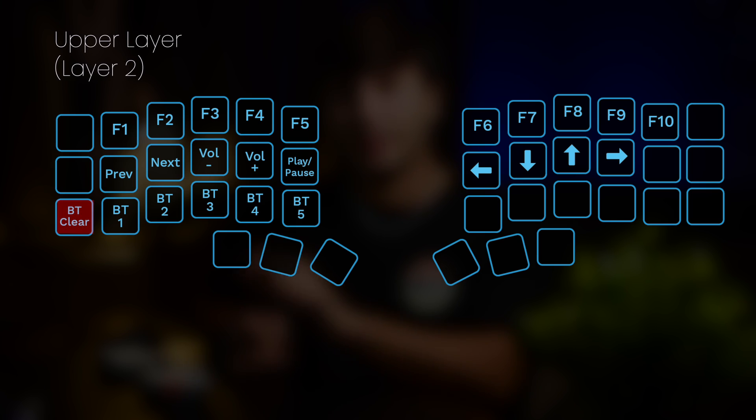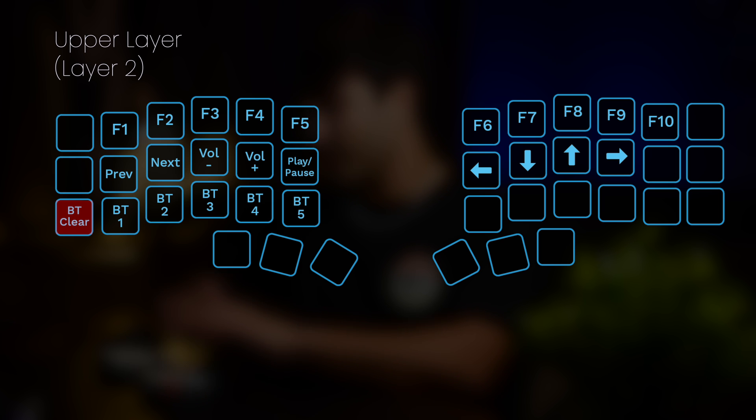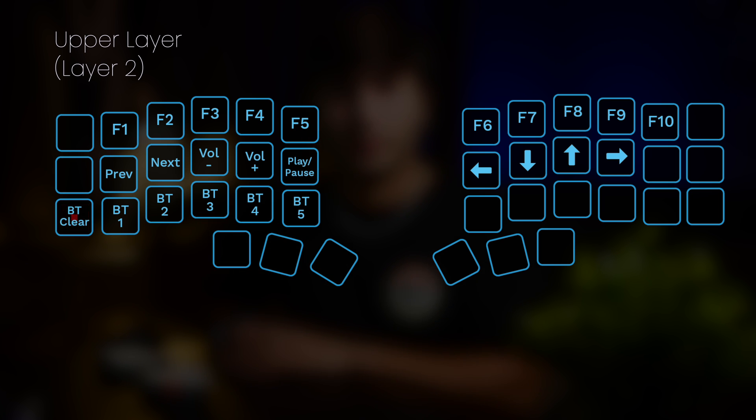I also have a key here to clear the current active profile. So for example, if I want my keyboard to forget my MacBook, I activate profile one by pressing on the profile one key and then I press on the clear profile key so that the keyboard forgets the MacBook. This functionality is actually really nice, but for the past few weeks testing out the keyboard, I often found myself confused with the keyboard's current connectivity status. This would mostly happen because I would put my keyboard in my bag and keys would get pressed, a Bluetooth profile would get cleared or it would change and I wasn't aware of it.